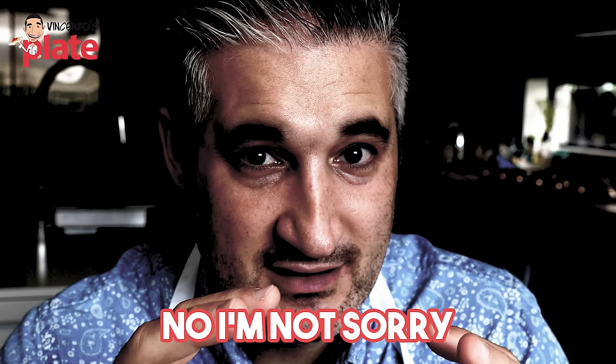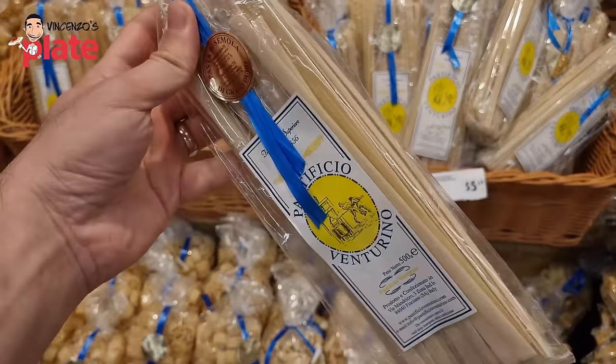I am sorry if you are buying the brands that I don't suggest, that I don't like. I hope you will say, let's try Vincenzo's suggestion. Maybe you pay the same, maybe you pay a little bit more, but it makes a difference. Watch this video until the end because you will become a pasta connoisseur.